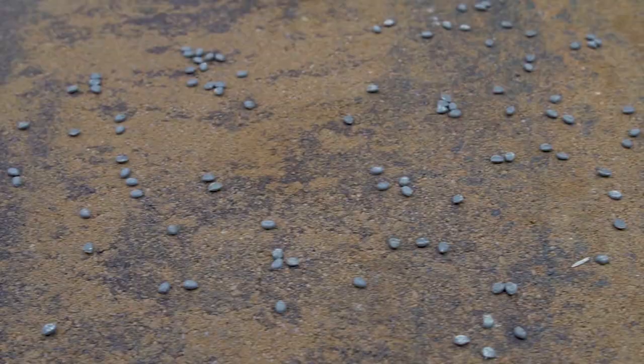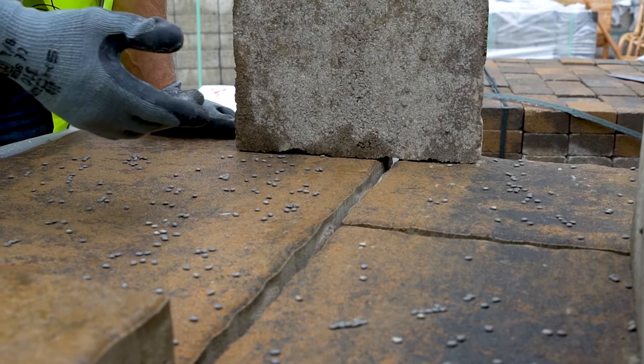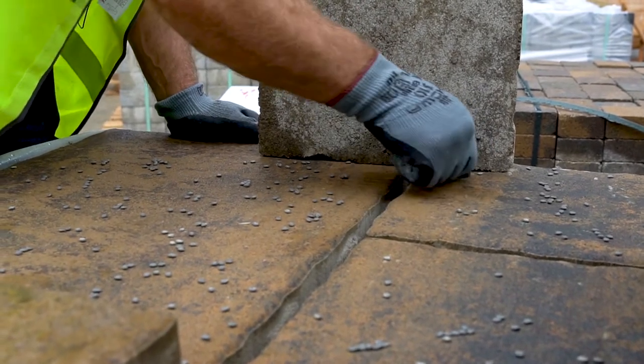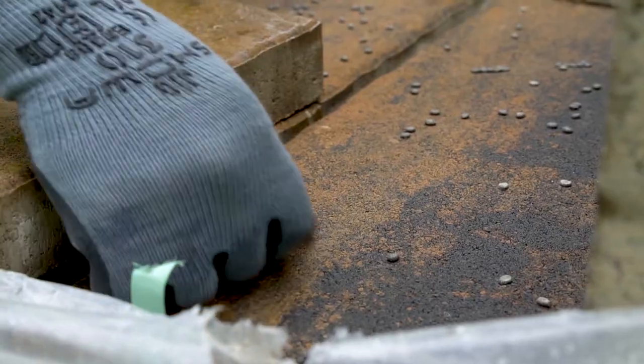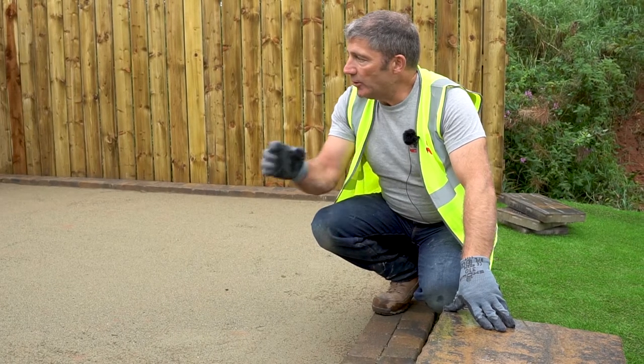What Tobermore have done to ensure that your paving arrives in good quality standard, they've put these biodegradable beads between the slabs to ensure there's no scratching. And if it happens that you have got the odd little scratch, they can be removed quite easily just by rubbing off like that.